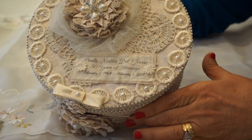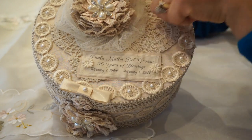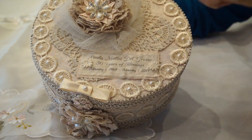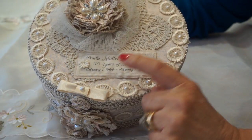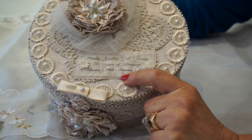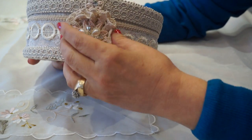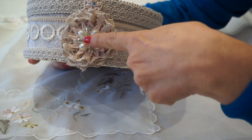On the top, you can see that I've made a crochet flower with a little tool and some little trim with the pearls. And of course, there's a label here that has her name personalized. It's called '50 Years of Blessings' with her birth date. And that's the outside. There again on the front is the little crocheted flower with a little bling.